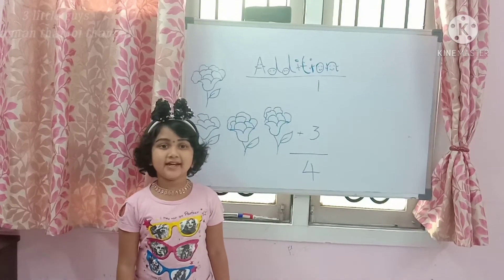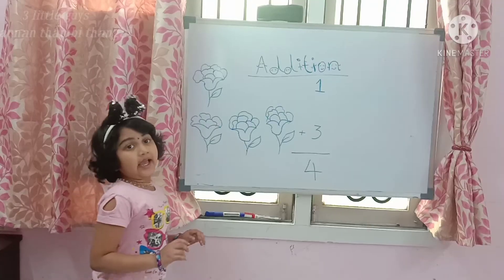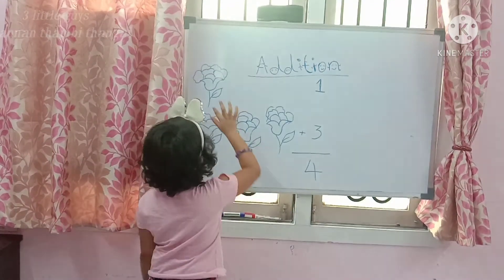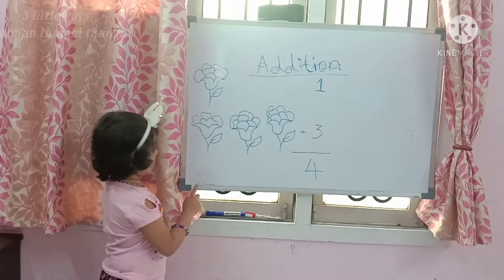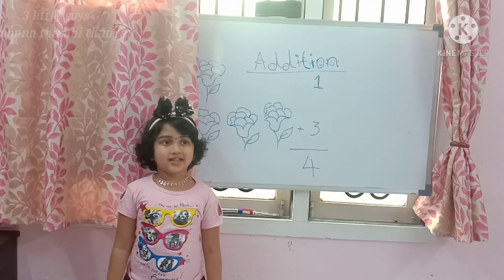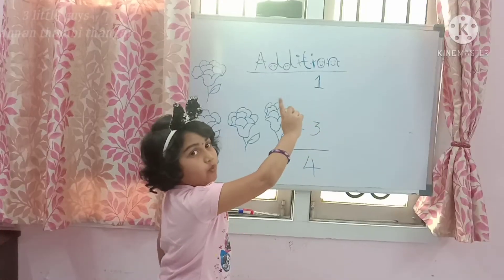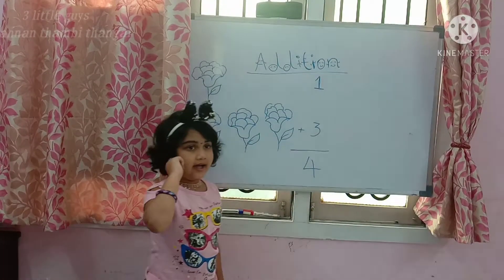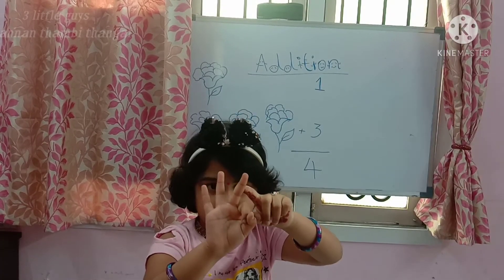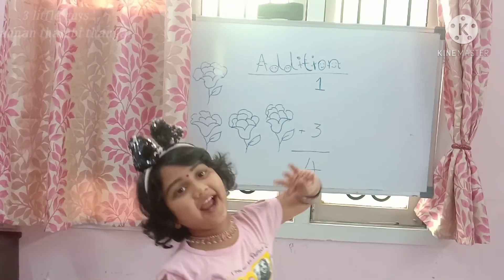Now we are going to explain another method of addition. Here we have 1 flower and 3 flowers: 1, 2, 3. Addition — it's called counting after numbers. Put 1 in your mind, 3 on your fingers: 1, 3, 4. 4 is the answer.